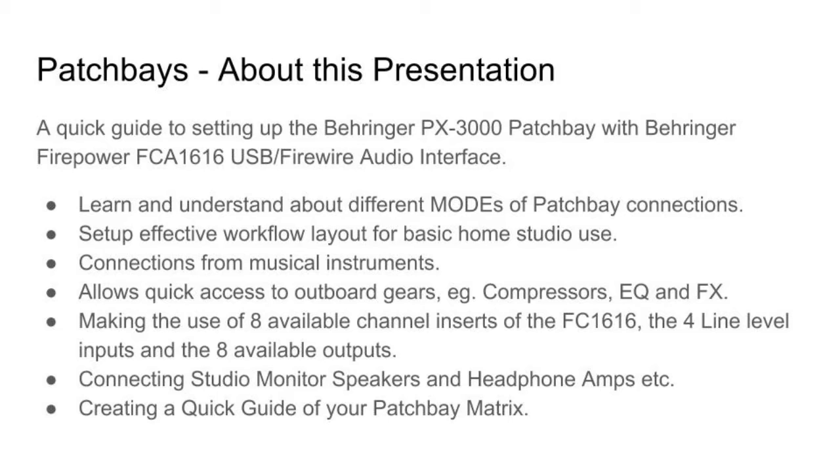We are going to learn about different modes of Patch Bay connections and set up an effective workflow layout for basic home studio use. I will show you how to connect musical instruments, and we will look at the Patch Bay providing quick access to outboard gear like compressors, EQ, and effects. We will use the 8 available channel inserts of the FCA1616, the 4 line level inputs, the 8 available outputs, studio monitor speakers, headphone amplifiers, and finally a quick guide to the Patch Bay matrix.